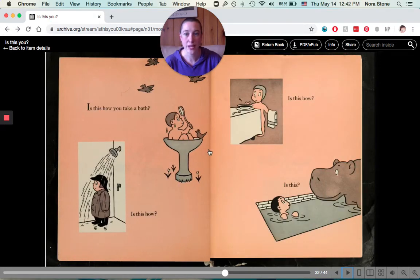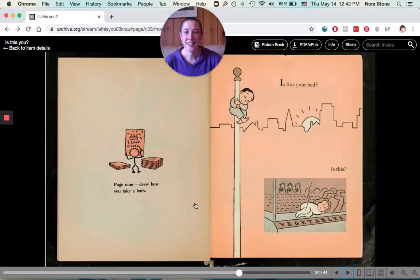Is this how you take a bath? Is this how? With all your clothes on? Is this how? Or is this? Page nine — draw how you take a bath.